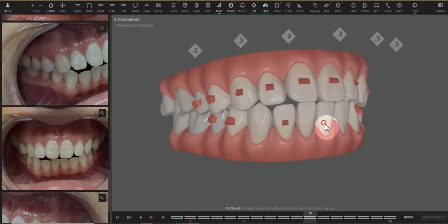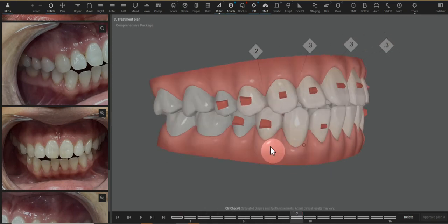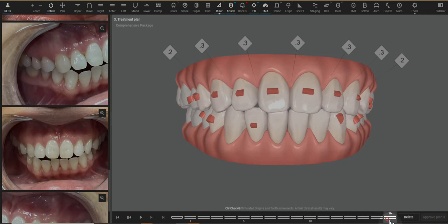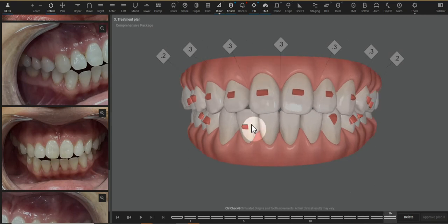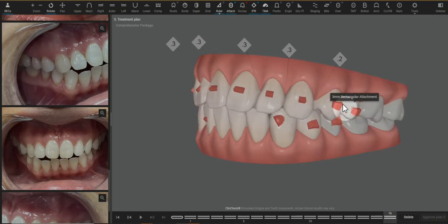Her teeth have both a vertical and a horizontal anterior open bite. We can help the vertical aspect with the optimized extrusion attachments. Anterior open bite cases do require a lot of attachments. We also need retention attachments — these are called retention attachments, not anchorage attachments, because they are meant for the aligner to be engaged and retained on the arch.